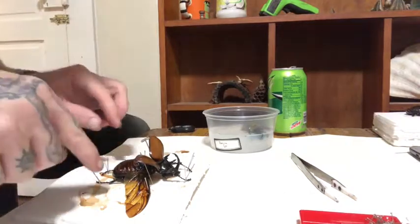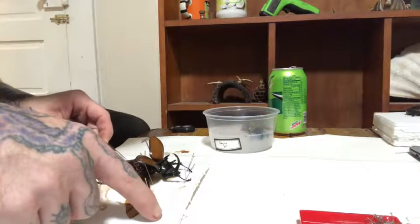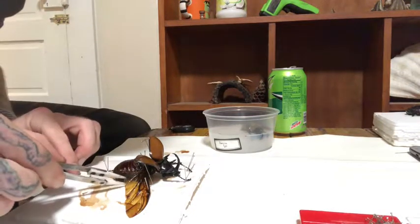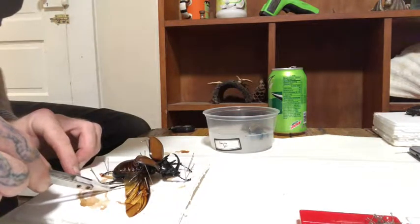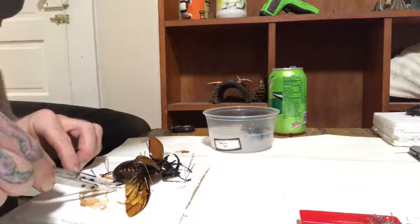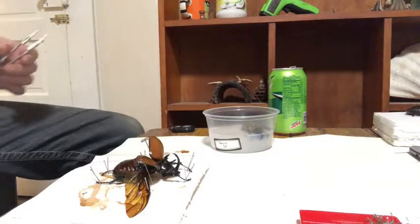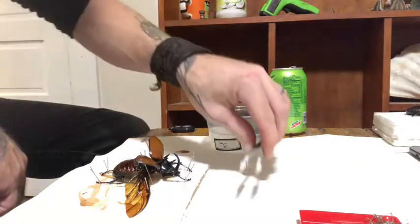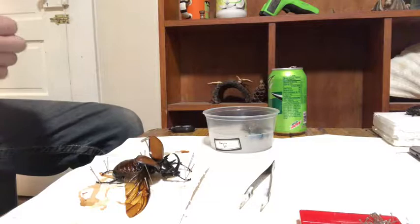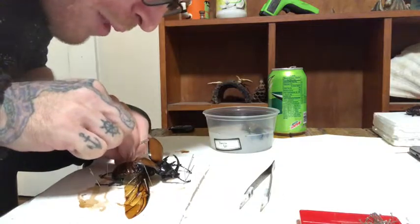Now we can look at the middle legs here in the thorax and see how we want them. Personally I'm making this look like he's doing the superman thing — giving him a mid-flight look — so I'm going to do the legs a little bit further back. If it was a closed specimen I'd probably have them going straight out to the side or even forward. But since we're doing an open-wing specimen, anything to the side would be covered by the wing. If we don't pin them, when it dries they're just going to go willy-nilly.